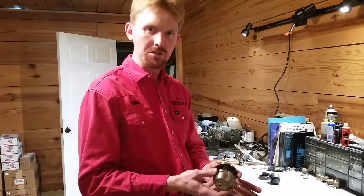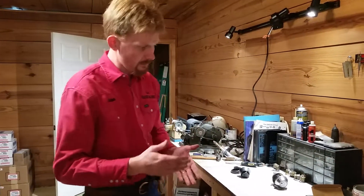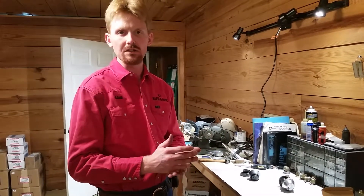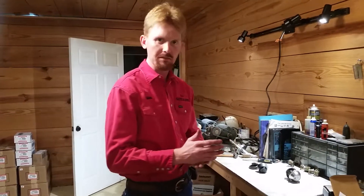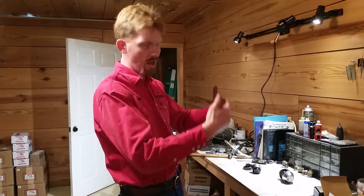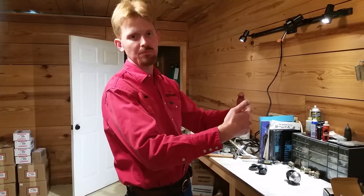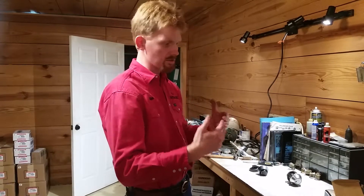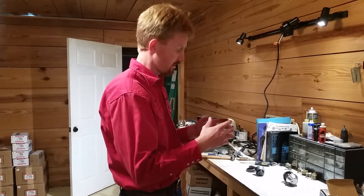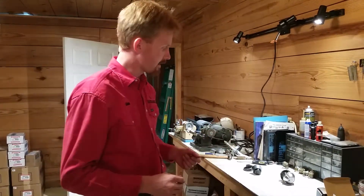A Grade 2 deadbolt is going to cost you more money than a Grade 3 residential deadbolt. But what needs to be considered when purchasing locks for your house is: what is it protecting? What is the value of the belongings and possessions on the other side of the door? What is the value of the lives that you're putting on the other side of that door? These are the things you need to consider when assessing the value of your security measures.